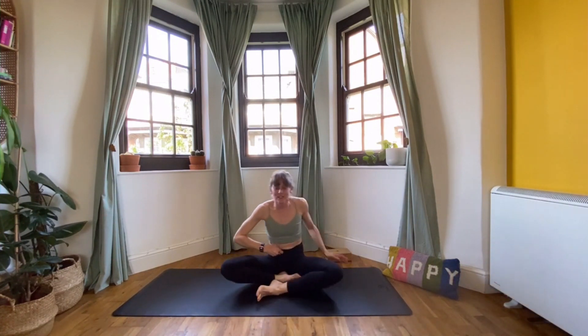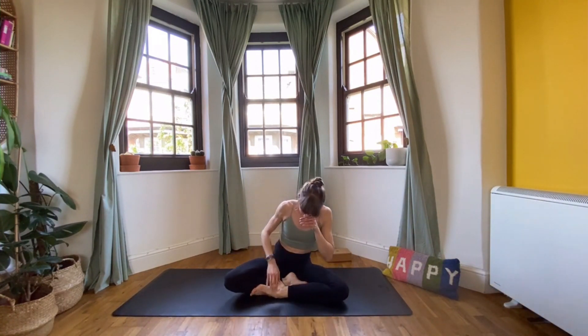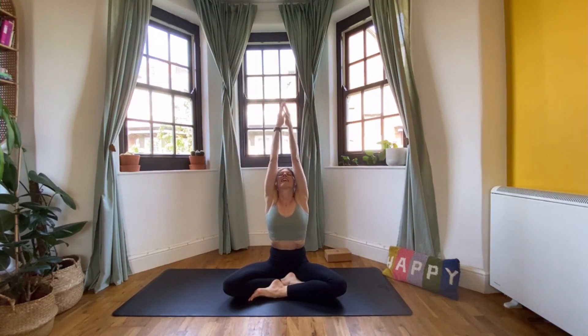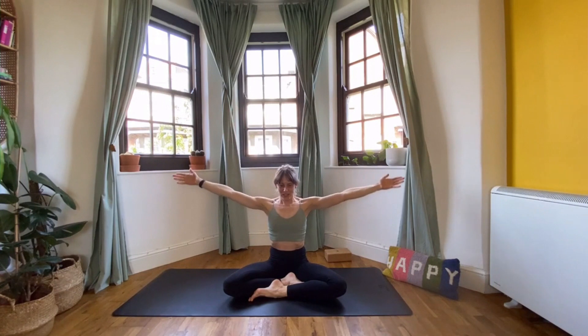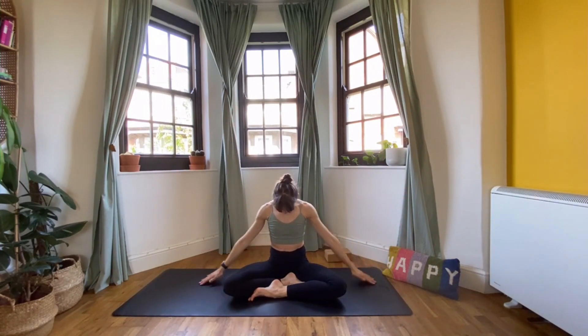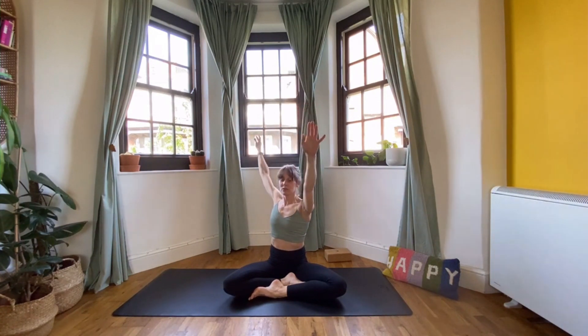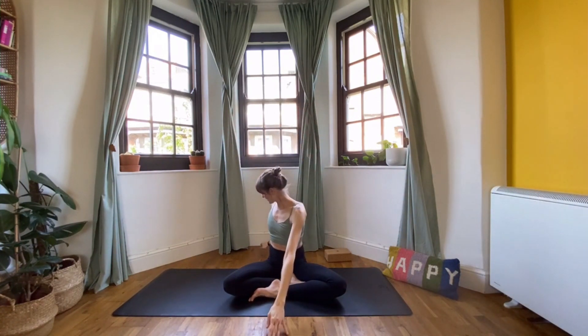Return to that original seated position. Inhale and reach the arms out overhead, exhale float them down, bring your chin towards your chest. Inhale, reach up. This time open your arms and turn to the right — just a little gentle twist to finish. Inhale, lift up, reach the crown of the head to the ceiling. Exhale, allow the body to twist a bit deeper. Inhale, exhale, release into the twist. Inhale, come back to the centre, reach up, look up, then exhale and open to the left — the other way.